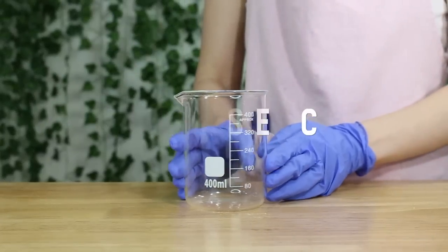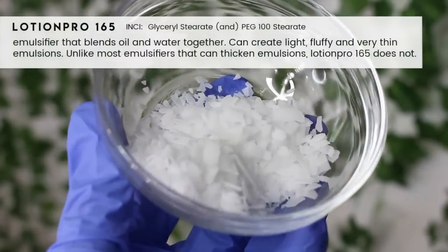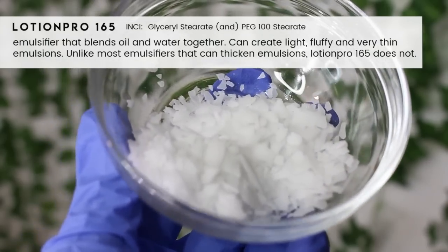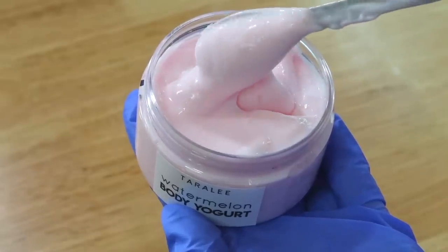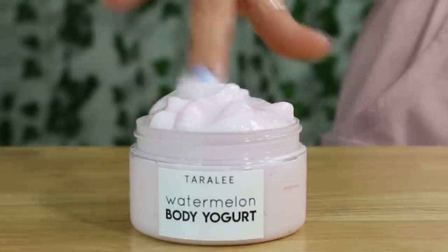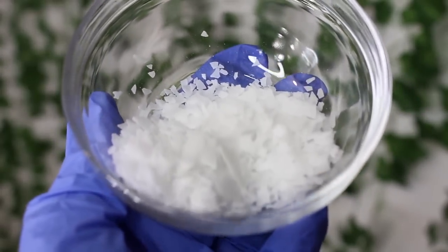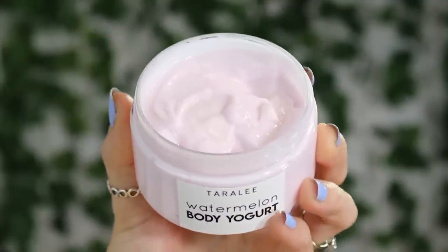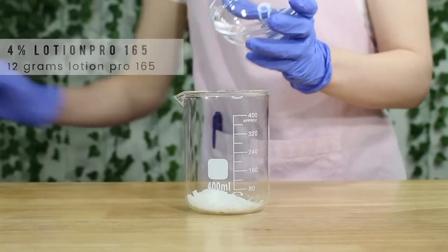Now let's work on phase C, which is the oil phase. I'm going to add in Lotion Pro 165. This is extremely important — it's an emulsifier that blends oil and water together, but it doesn't thicken the emulsion, which is key here because the body yogurt is a very lightweight lotion. It's more of a gel with just a little bit of creaminess. This is a key ingredient and I don't have any substitutes for it. I do have a whole other method to make a body yogurt, so let me know if you want to see that formula. Add 12 grams of Lotion Pro into your beaker.